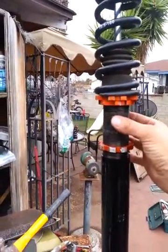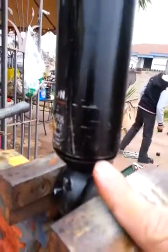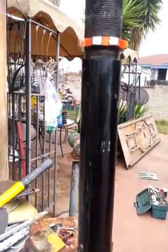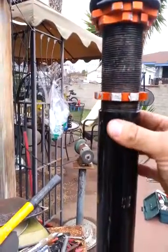This housing — from here to here — separates from this, which is the actual shock. There's compressed gas in here; this housing comes off. Now this housing looks as if it has a gap down here, and it looks like somebody started opening this up at one time and it just froze this way.